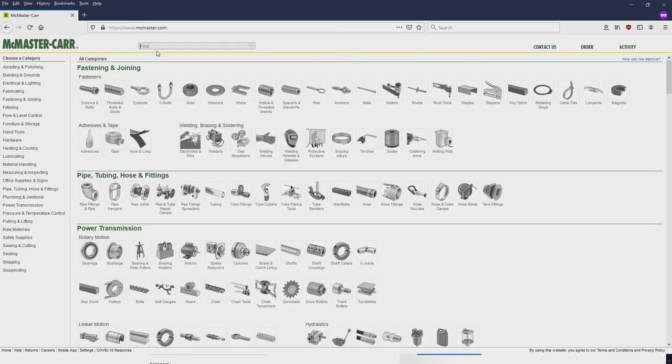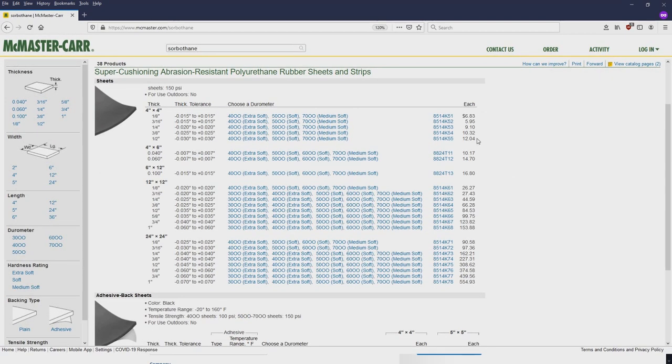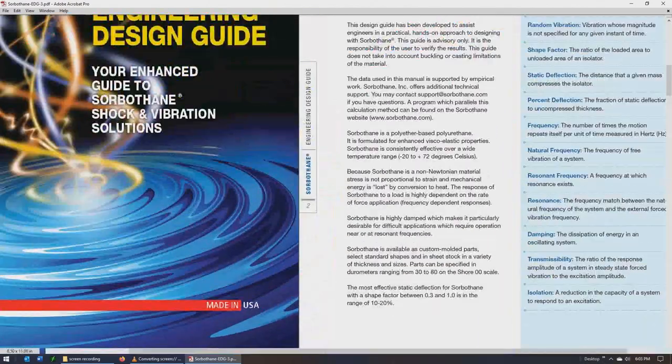I just picked the thickest, hardest durometer sheet that was reasonably priced at McMaster Carr. Any thicker than a half inch and the price goes up dramatically. To support the four corners of the machine, I bought two 4-inch by 4-inch sheets and cut them each into a pair of L-shapes. The weight of the machine compressed it about 20%, which is right in the recommended range.